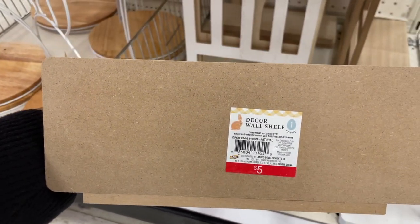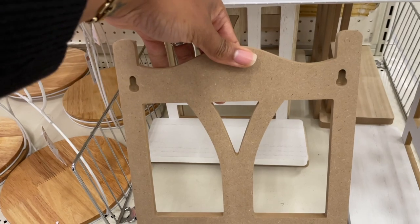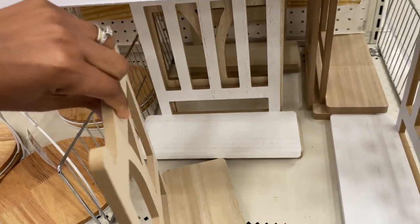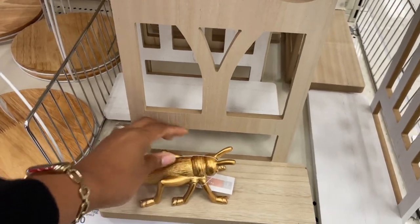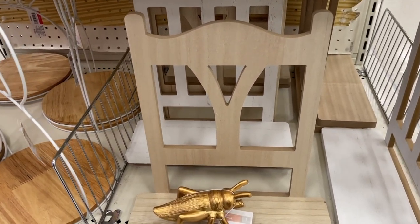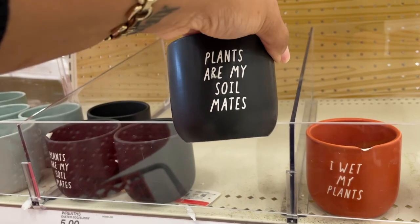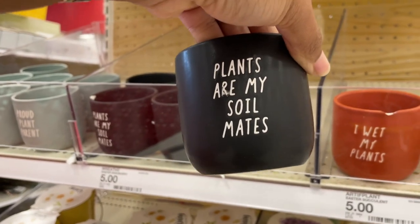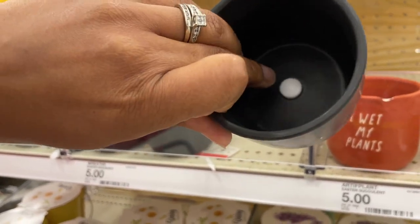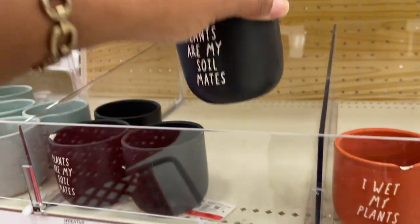These are five-dollar shelves. So you put them on your wall, spin it around, get a grasshopper, put that on there — whatever you want to do, it's your life! I didn't see these last time. Some of the same sayings as before — 'Plants are my soil mates' — but in black and white, which is my vibe. You can put real plants in there too because they have a little stopper you can take out so you don't over-saturate your plants.